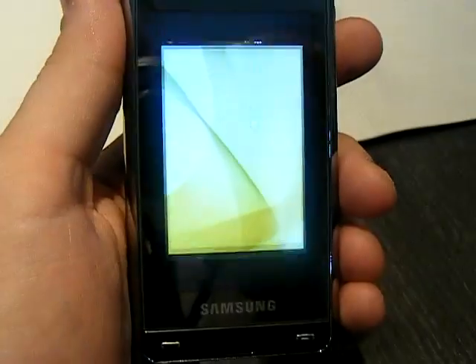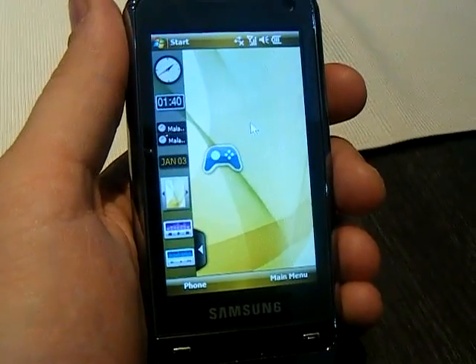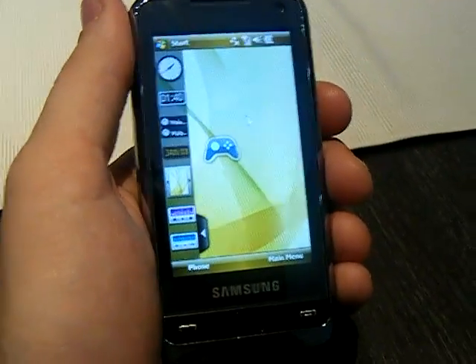So that's the first brief look at the Samsung Omnia here at Communicasia in Singapore. Stay tuned for more.